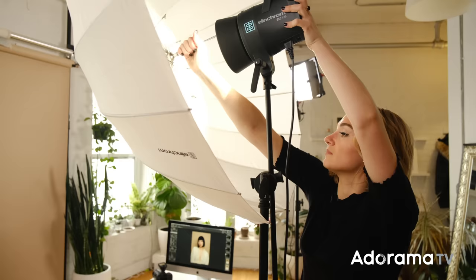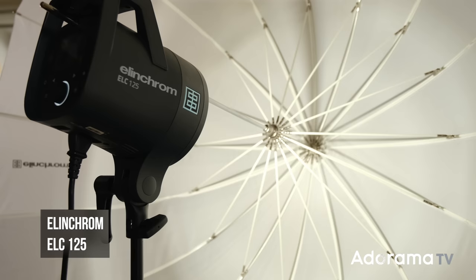But today we're talking about umbrellas. Umbrellas are super affordable, they're lightweight, they're easy to set up, and it's where a lot of photographers start when they're first trying to understand how to manipulate light. I'm using my Elinchrom ELC 125 today — a really portable, lightweight strobe, great for the balance in affordability and reliability — but no matter what strobe you're using, everything I'm teaching today is applicable to all lighting.